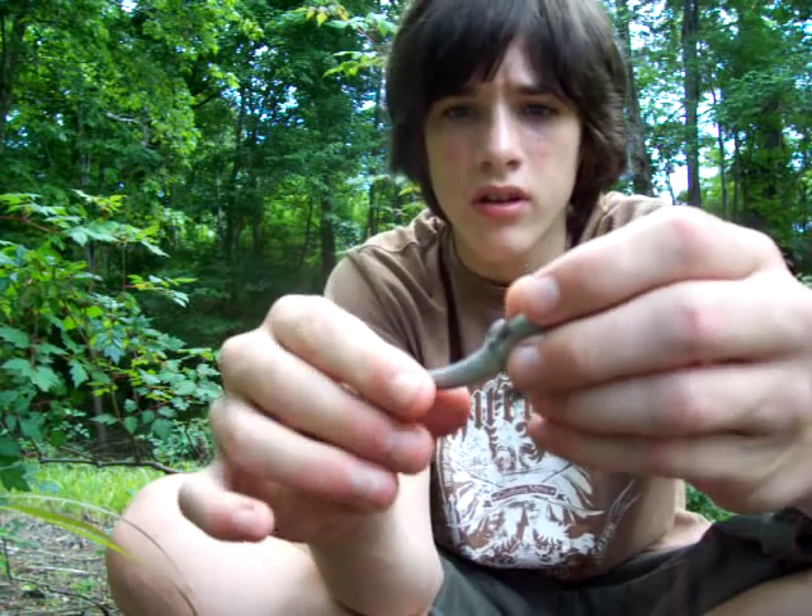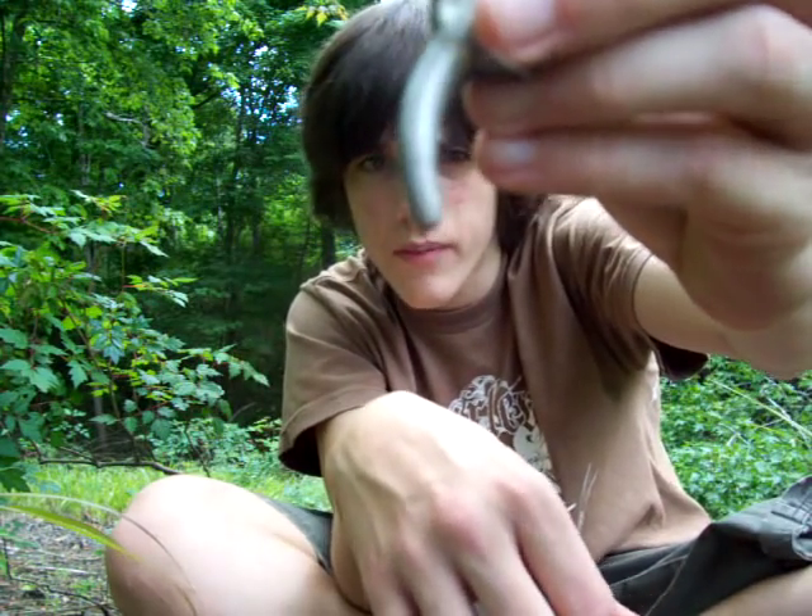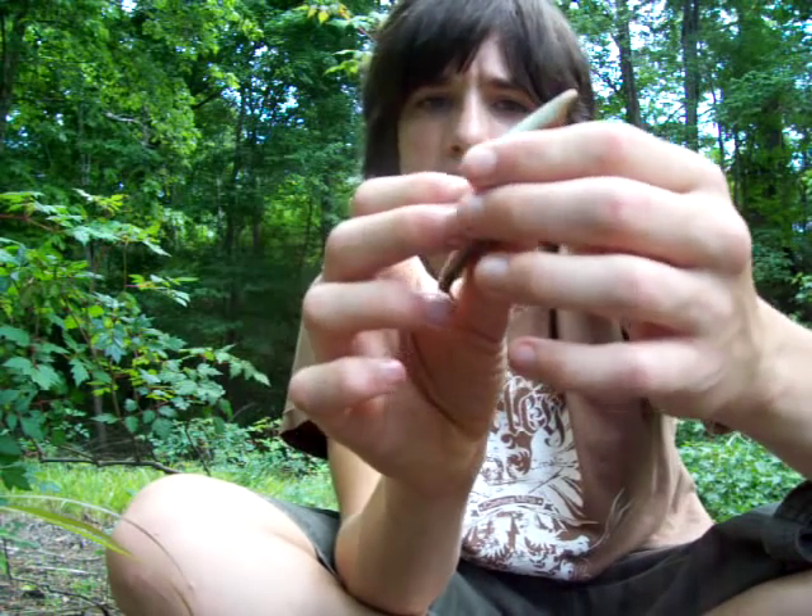Yeah, she's really, really fat. Her tail has been broke off, I guess, some time before — something could have fallen on it and broke it off, who knows. But yeah, this is a pretty neat lizard.